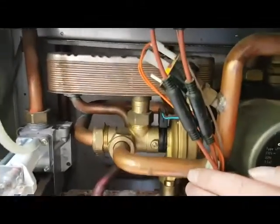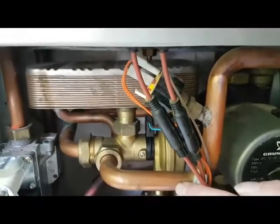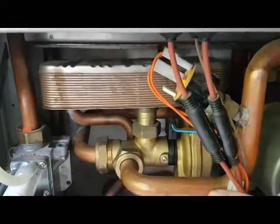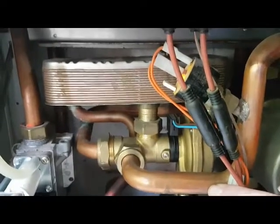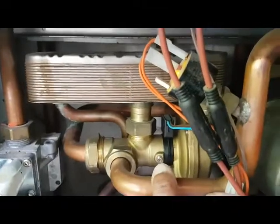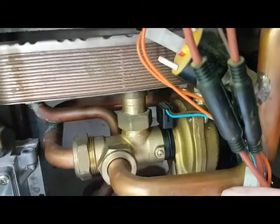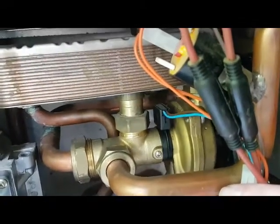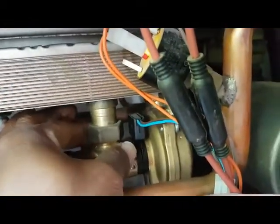This is the diverter valve in front of us here, and it's quite an easy exercise to test to see if the diverter valve is the problem. You can see this black thing here — that's like a clip, that's a micro switch, a hot water micro switch, which is clipped onto the body. All you do is get your hand around that and lift it in an upwards motion off the body.